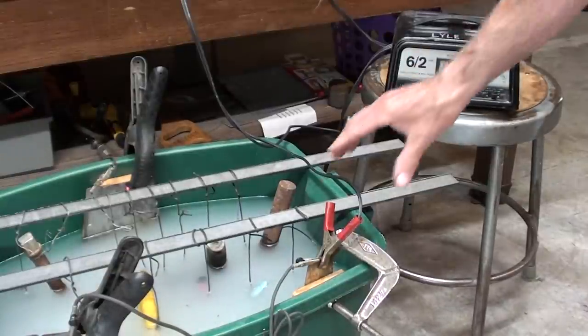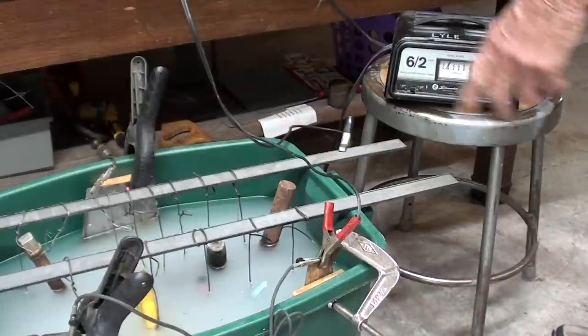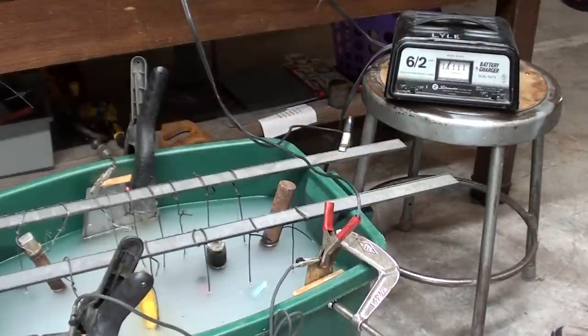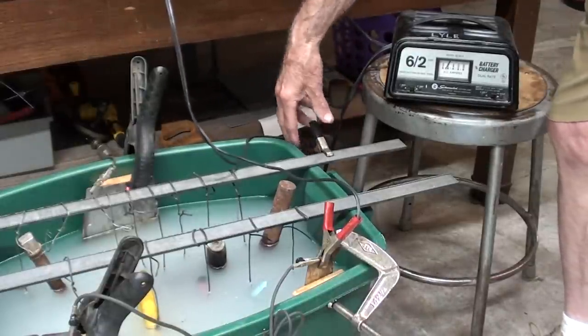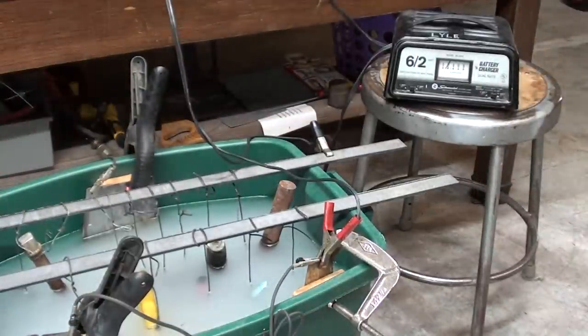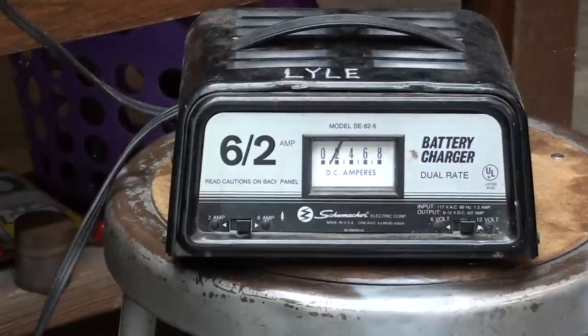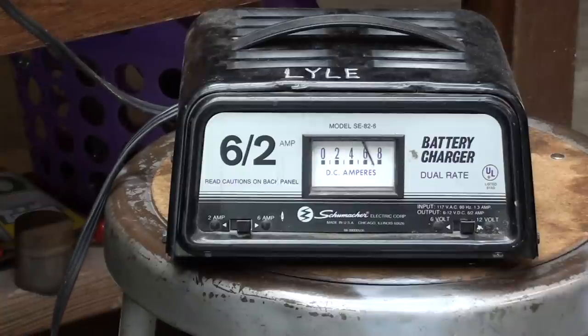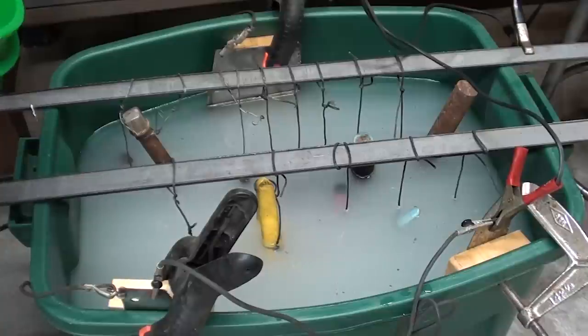The battery charger is not plugged in yet, but I have the positive on one of the saw blades — and again, they are daisy chained together. The positive terminals are the anodes, sacrificial, and the negative is clipped onto these steel bars, which are daisy chained together. Now let's plug it in. The battery charger is set at 6 amps and 12 volts. Do not use an automatic — watch the needle as I plug it in. And it's working. Some of those tools are too long and probably should be hanging in there horizontally, but I'm going to add just a little bit more water.